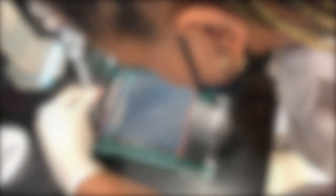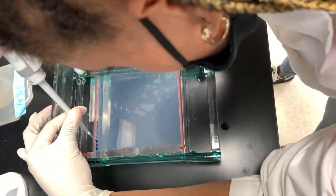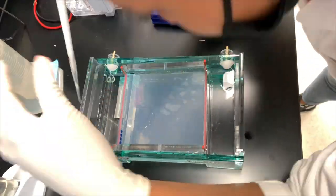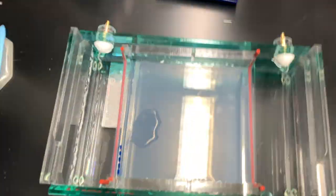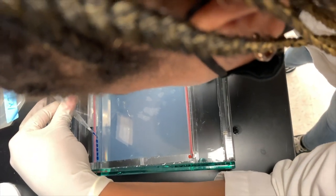Now we're going to show you a time lapse of us loading our extracted RNA into our agarose gel. We are loading our samples into the agarose gel wells, getting ready to run it. Once we run it, we can then put the agarose gel into a gel documentation machine to look at the bands of RNA.